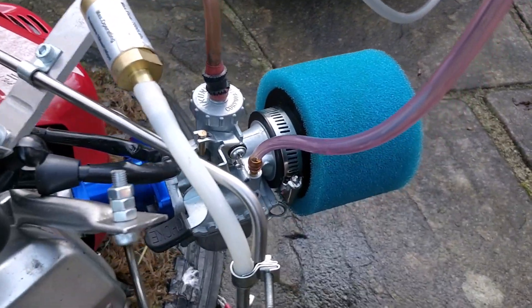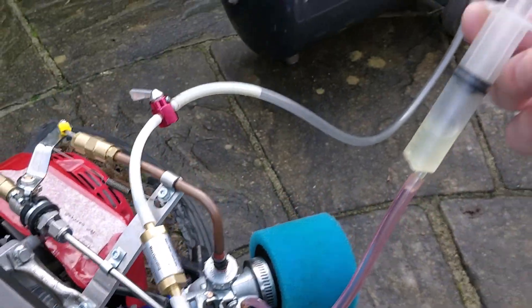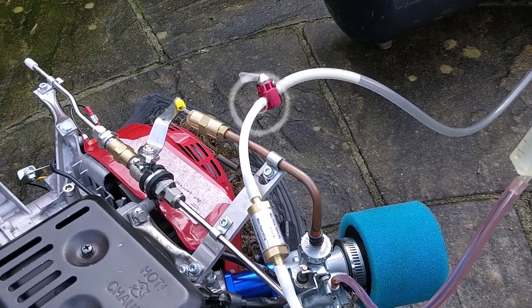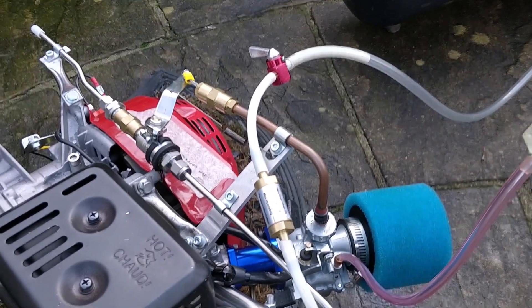So I'm going to fill the float up at the bottom of the carburetor with petrol. As soon as the petrol begins to run out and the engine starts to stall, I will flick over the valve for the hydrogen gas — a bit like LPG — and we'll see how it goes.